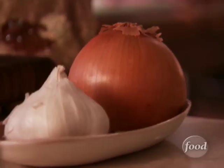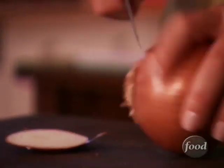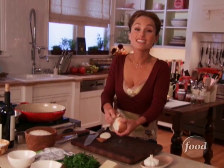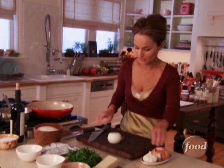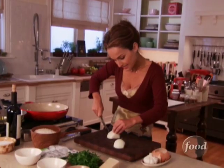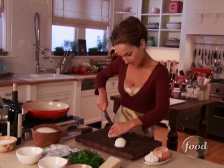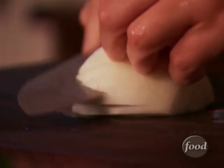We're melting some butter, and I'm going to chop some onions until the butter's ready, and then we'll add the rice. Just chop it finely because you don't want to have pieces of onion in your mouth, so chop it very fine. You can use as much or as little as you like.